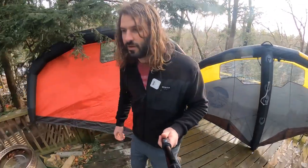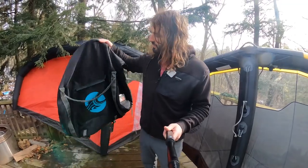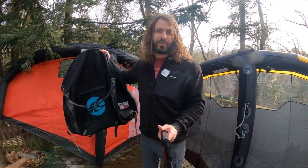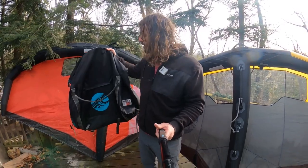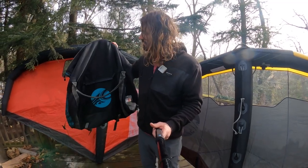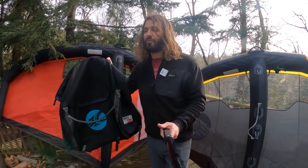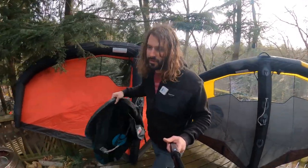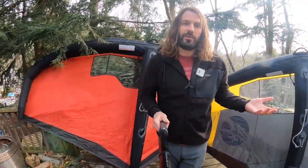I forgot to show you the bag. Cabrinha has come out with what I've dubbed the mom purse style bag — basically a big duffel bag. I really like this bag. It doesn't amp up the cost of your wing when you buy it — it's not a fancy $100 backpack they force you to buy. Just a functional duffel bag style. You can fit two, maybe even three wings in one of these, plus any other gear you want to throw in for the day. It's very lightweight and easy to travel with — a nice quality bag that's everything you need it to be and nothing you don't.